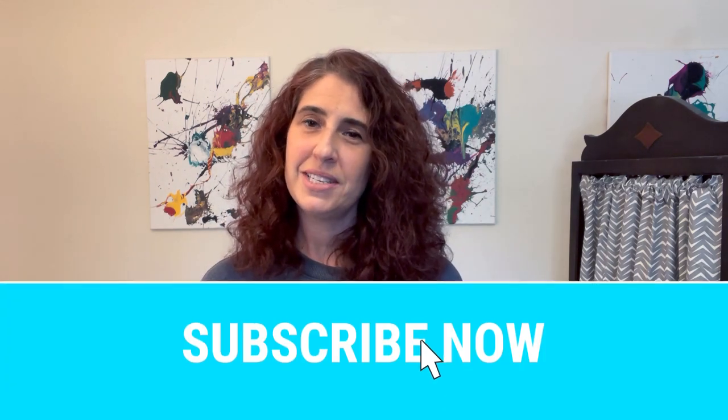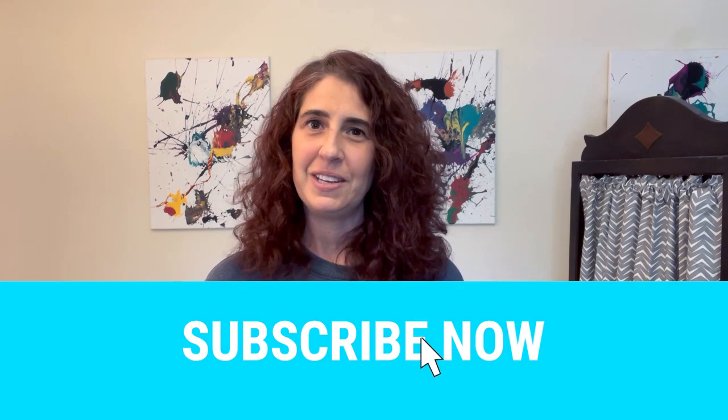Hello and welcome back to my channel, Stacey O Designs, where we talk about everything sublimation. If you're new, please go and hit that subscribe button so you can stay updated on all of my upcoming videos.